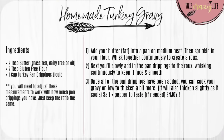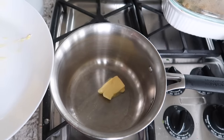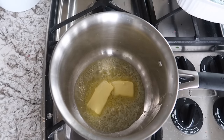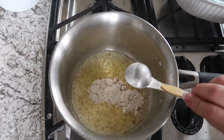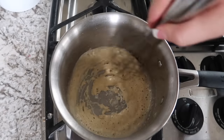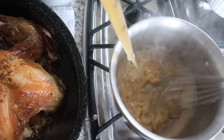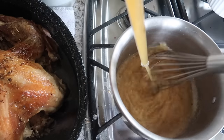The next recipe is homemade gravy using the pan drippings from your turkey. Heat a pan over medium heat and add two tablespoons of butter — grass-fed, dairy-free, or oil depending on your diet — and two tablespoons of gluten-free flour. Once melted, whisk together to create a roux. This measurement is perfect for one cup of pan drippings, so adjust accordingly. Use a baster to suck up the pan drippings directly from the turkey and add them to your pot slowly.